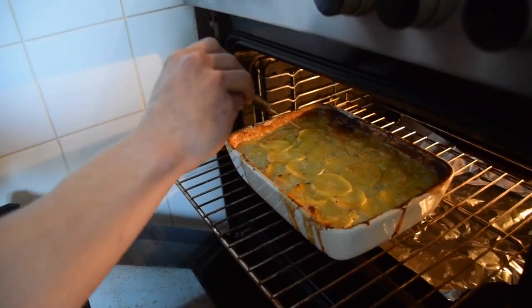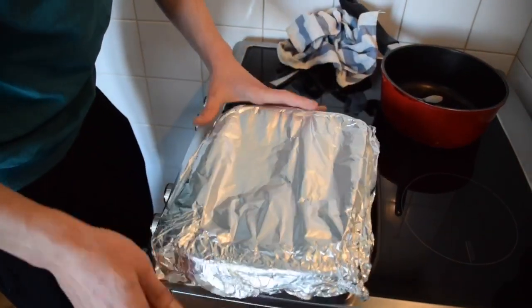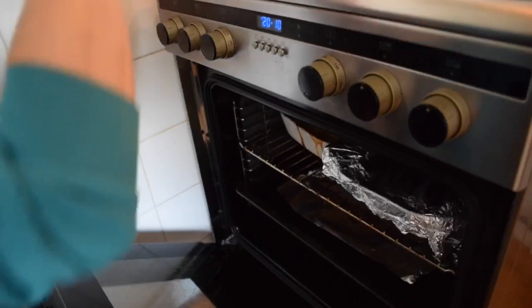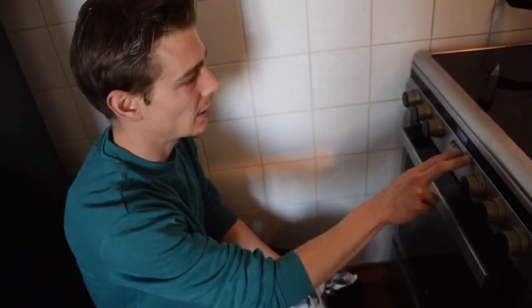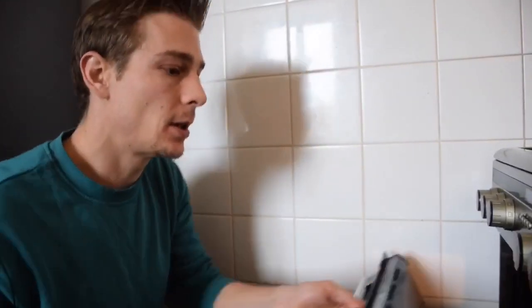Now you can see it's completely cooked. It's time to put our tomatoes in — I'm going to put some aluminium foil on the tomatoes and put them in the oven for about 10 to 15 minutes. Right next to it I've got my potatoes — aluminium foil off the potatoes, aluminium foil on the tomatoes. We're going to set up for about 15 more minutes.